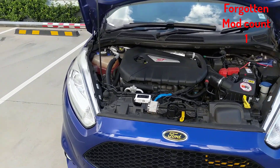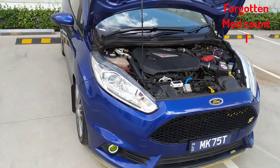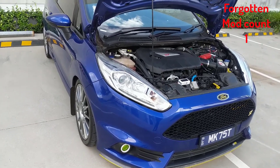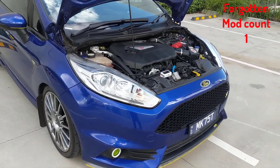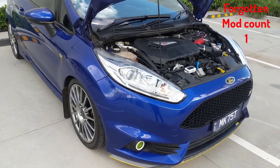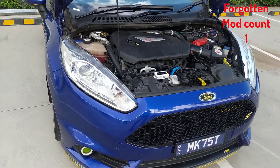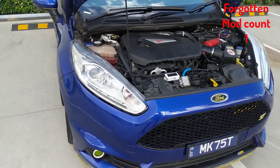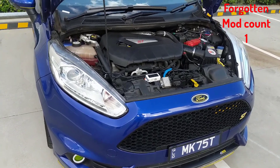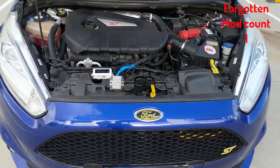With the X47R and appropriate supporting mods it bumps the power up to around 300 brake horsepower. This car has never seen anything but BP Ultimate 98 fuel — it loves it.